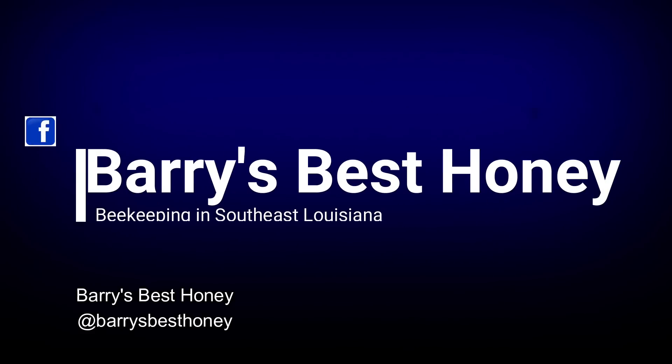Alright guys, well look — I'm going to let y'all go. I appreciate y'all joining me; I hope you enjoyed this video. If you did, please don't forget to give it a thumbs up. It's Perry's Best Honey, I'm Mike, and I'm Rodney, and we do bees. Y'all have a wonderful, wonderful week — may God bless you. See y'all later.